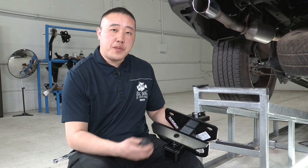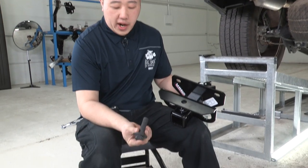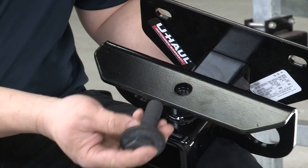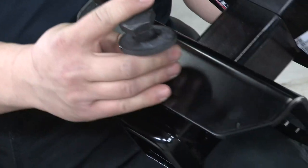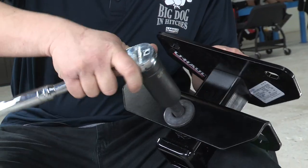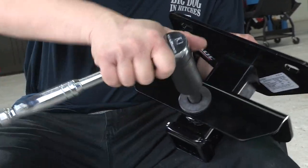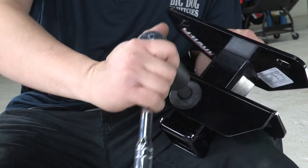Before we actually put the hitch onto the truck itself, what we'll want to do is take the provided bolt that's going to go into the main hole up here for the hitch itself and start threading it in. It'll be a little tight, so we want to make sure it goes in nice and freely. We don't want to use any power tools while doing this because you don't want to strip any of the threads. Just make sure you can get it in and out nice and smooth, then we'll proceed with putting the hitch onto the vehicle.